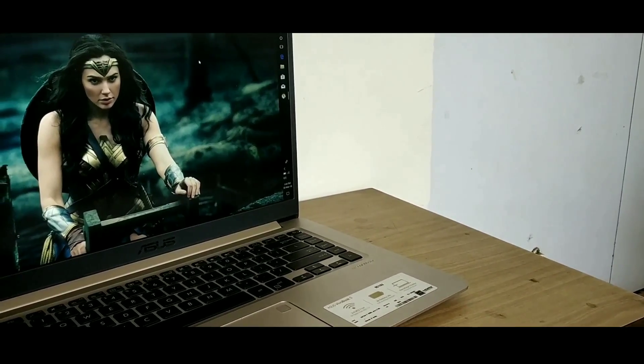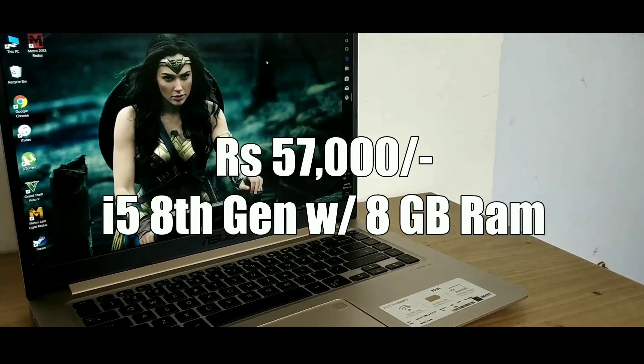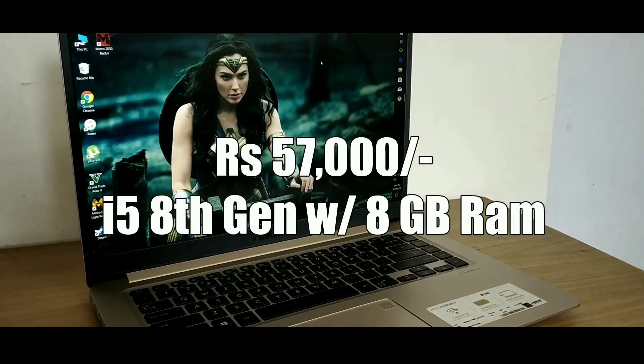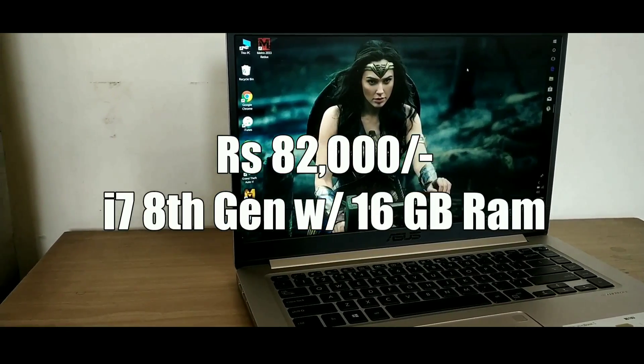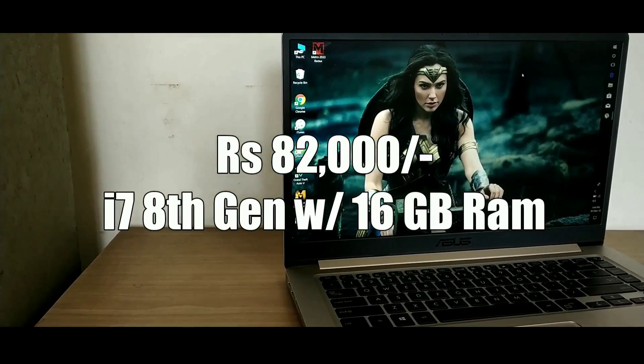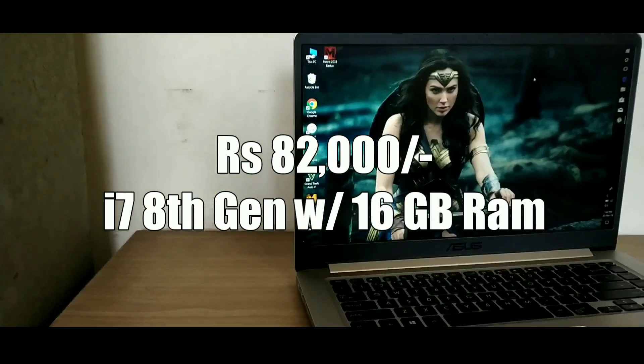This laptop is available for Rs 57,000 for the base model that comes with an Intel Core i7 8th generation processor and 8GB of RAM, and for Rs 82,000 for the higher-end model that comes with a Core i7 8th generation processor and 16GB of RAM.